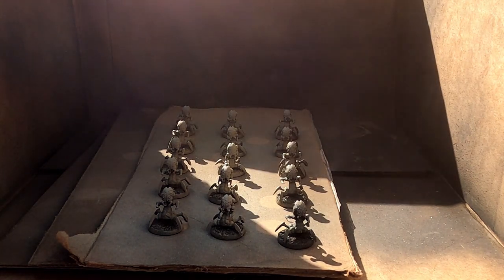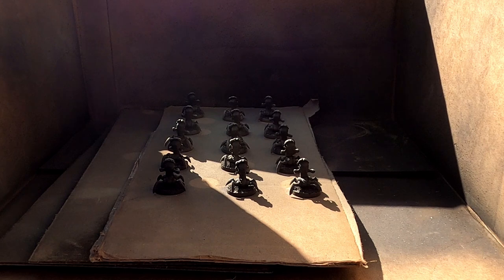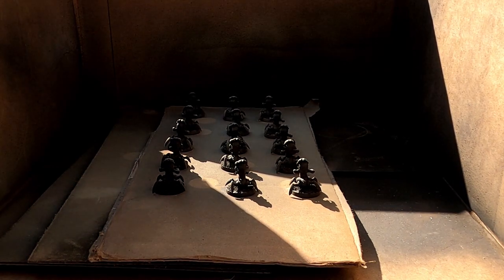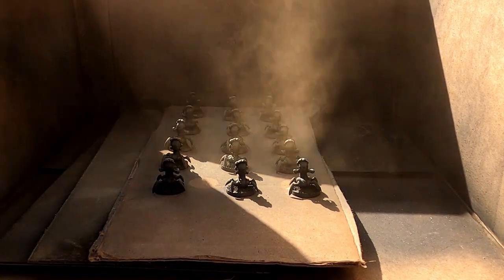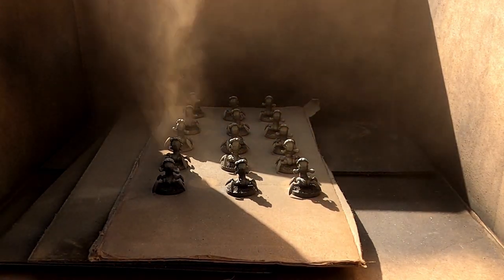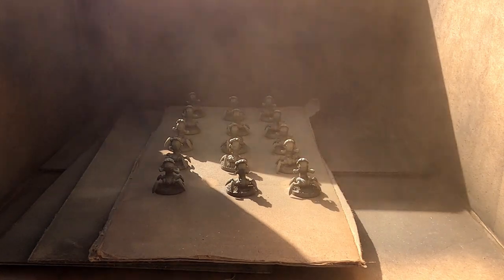I'm going to do the base coat on these little sand crawler guys using a sand color spray paint. Everything is going to be sand colored. I'm doing a kind of zenithal coat, spraying from above at about a 45-degree angle in all directions. They're going to look all sandy at first with some shadows, but that's just the base coat — it's going to develop later as the paint job goes on.